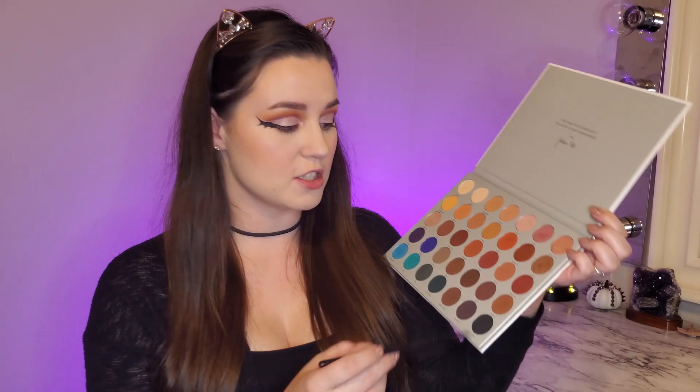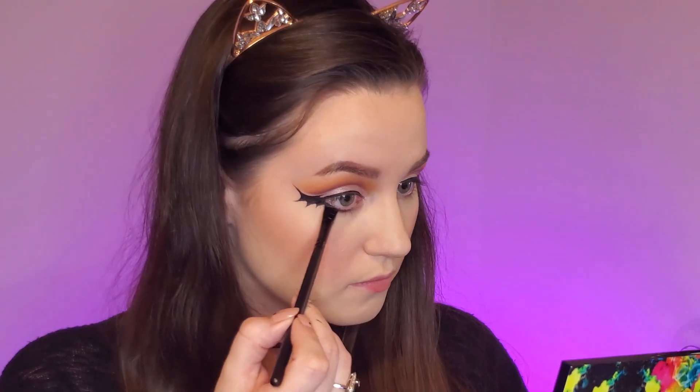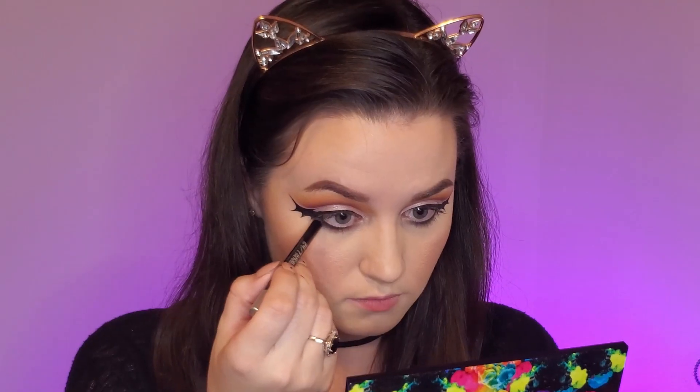Now we need to do our lower lash line. I'm going to stick with the Pinterest inspo theme that did kind of a black smoky under eye, so I'm going to go into the shade abyss and start really close to the lash line and then blend out as I go. For the waterline I'm going to use the Urban Decay 24/7 glide on eye pencil in the shade zero.